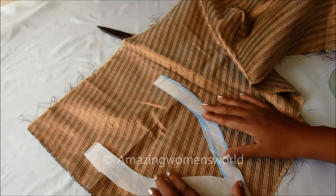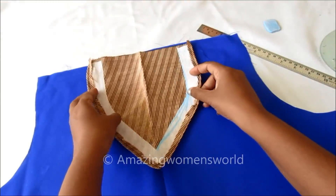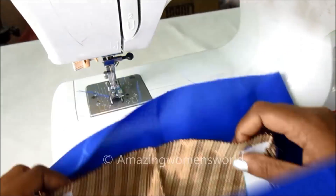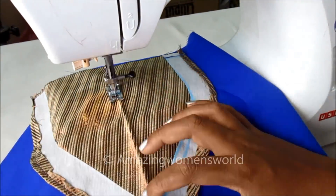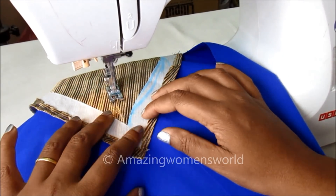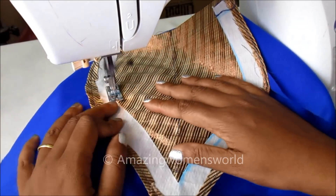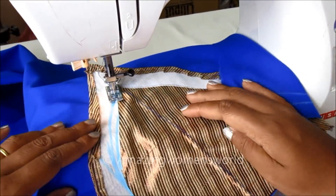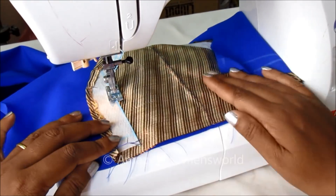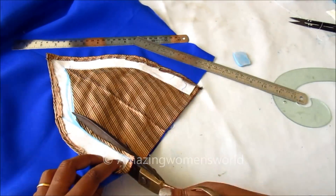I'll place the fusion glue side on the wrong side of the fabric and give it a press. I'm ready with the interfacing neckline. I'll place it on the right side keeping both thread sets together, ensuring that the fold meets. I'll give the stitch first in the center, then the left side of the upper side to keep it in place. Just adjacent to this fusion, I'll give the stitch. Trimming off the extras of the inner neckline.